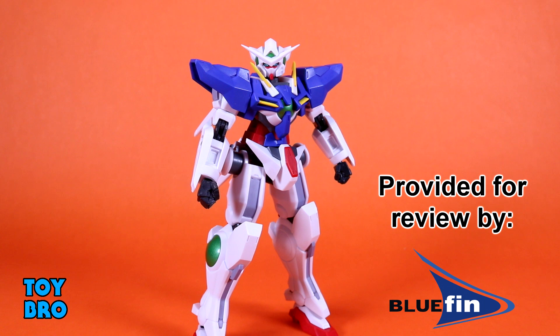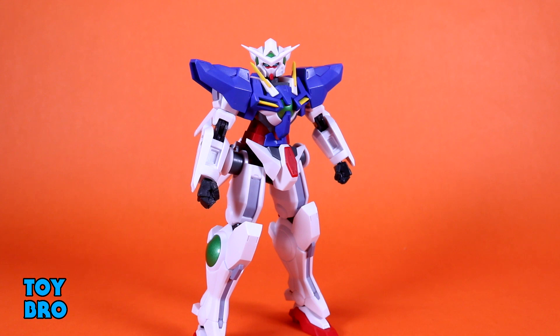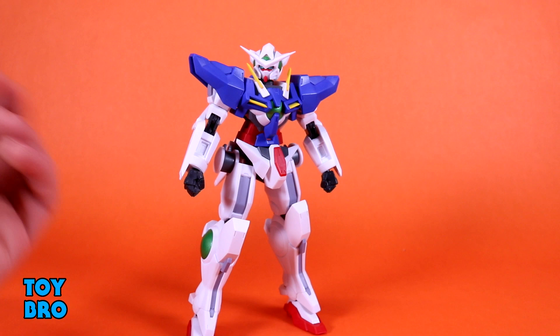And here we go, out of the package — our Exia from Gundam 00. A suit that I like, but from a series that I've never really been able to finish. This one in particular has a very sort of agile and thinner design. It just looks a little more lithe in some ways. It doesn't have some of the massive tree trunk legs that some suits have. It's a little bit more tight than some suits, which is kind of cool — it's its own thing in many ways. It is still pretty similar to a lot of other figures when it comes to this line, though.